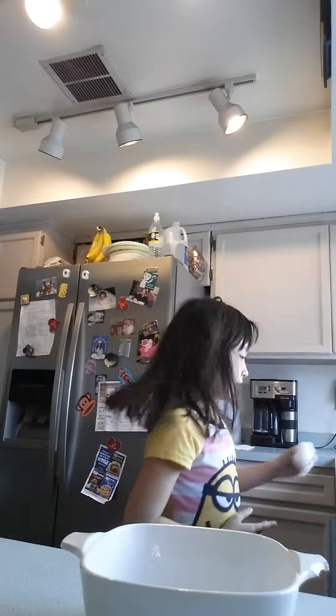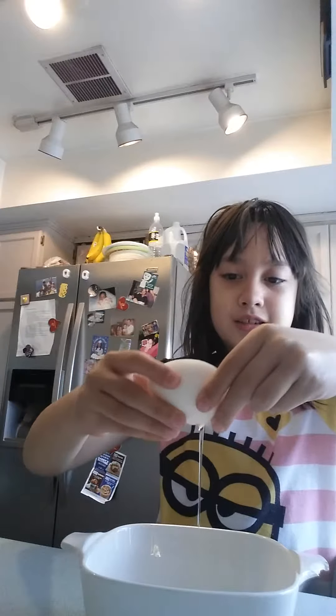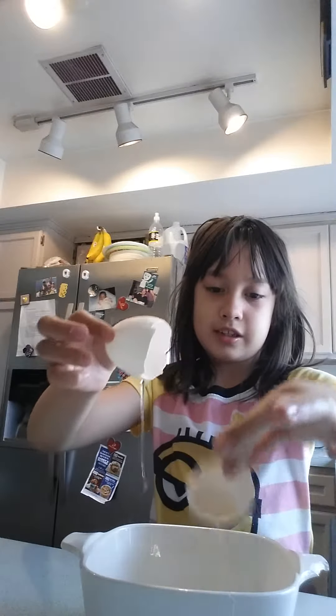So when you cut your egg, you're going to crack it. Ooh, that cracked right away. Professional! Oh, I dropped the egg shell.